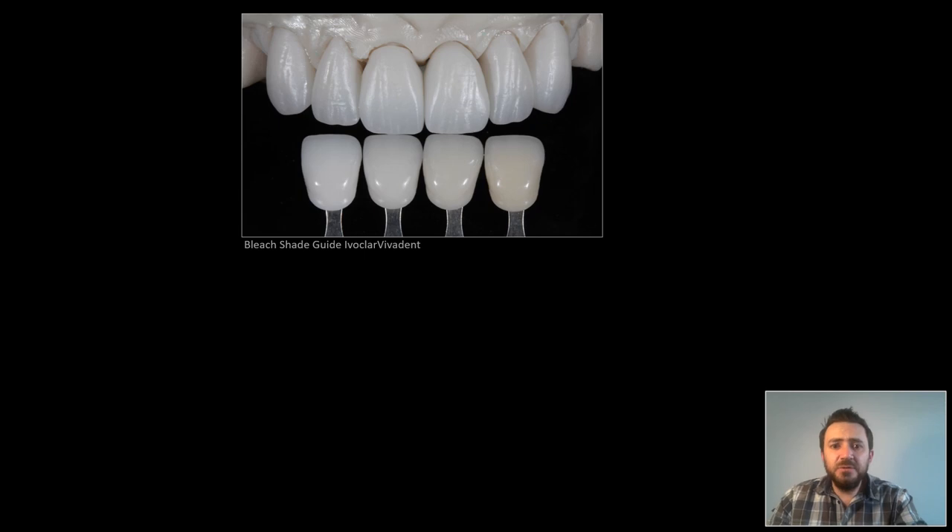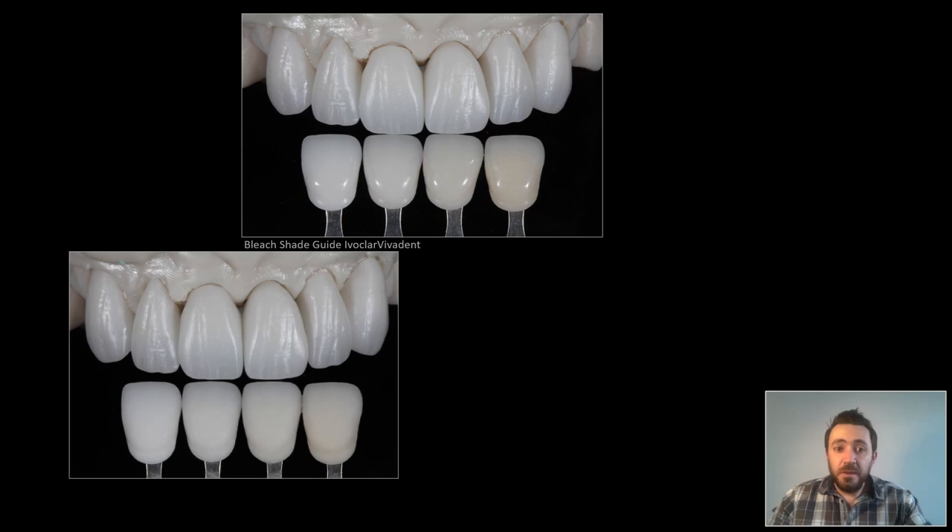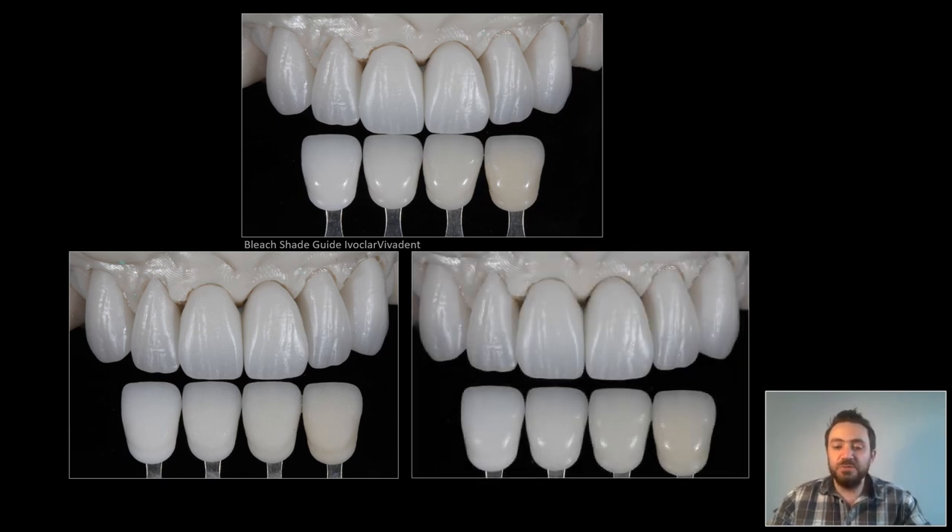Then I do a final shade check before moving to the staining step. As you see here, it's very difficult to observe any shade match when the two samples you're comparing have different surface light behavior — a shiny shade guide versus matte crowns. So what I do here: I sandblasted my shade guide and moistened both the shade guide and the crowns equally with glaze icon. Then I can clearly see the accurate shade match in all color dimensions because they both now have the same surface light properties. See here the beautiful and very accurate shade match of the Prime Bleach 2.